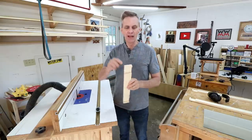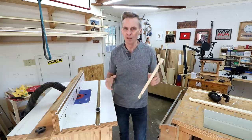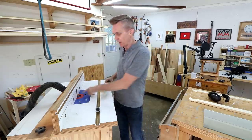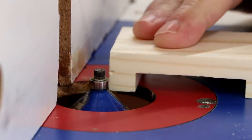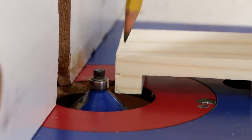Before I assemble this, I'm going to add a chamfer on the end of each of these boards. It's just a small decorative element that goes a long way on the overall look of the piece. I've got a chamfering bit in my router table for that purpose — a bit with an angled blade that's just going to nip the corners off of each of these.